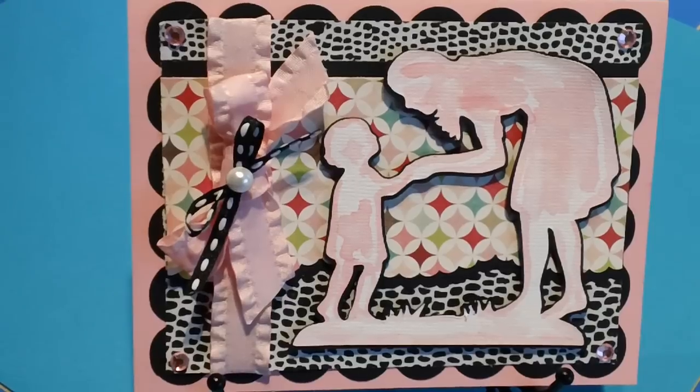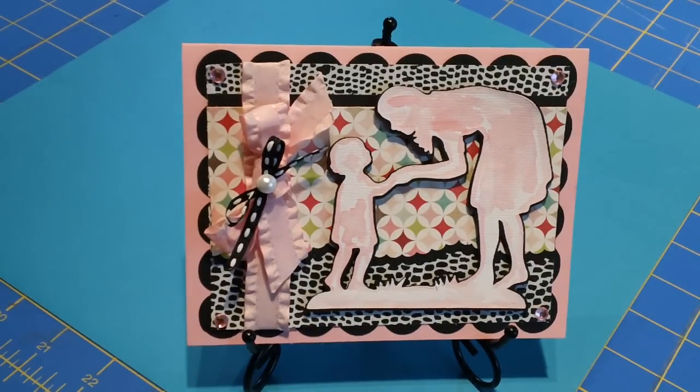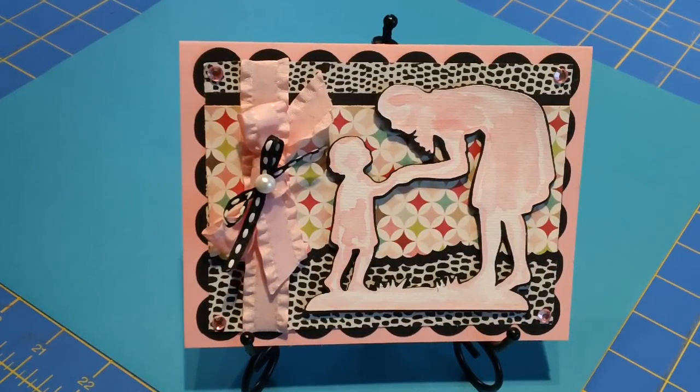I wanted to show you the Mother's Day card that I've been working on. My husband and son are putting the boards on our fence outside, so I hope it's not too loud in here. But I'm so glad that they're doing it — what a great Mother's Day gift for me. They're finishing up our fence.